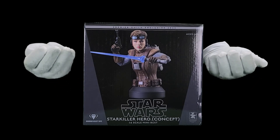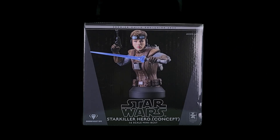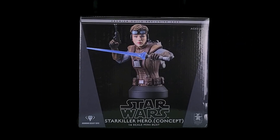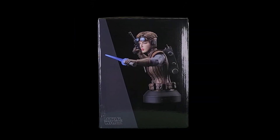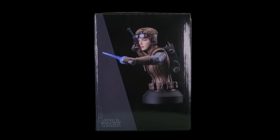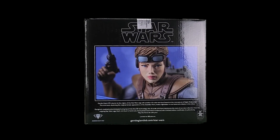Hello and welcome! Today we have the Star Wars Starkiller Hero Bust by General Giant. This mini bust depicts the original female appearance of the Starkiller Hero as envisioned by the concept art of Ralph McQuarrie.